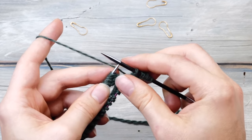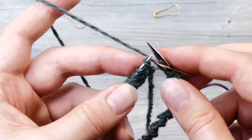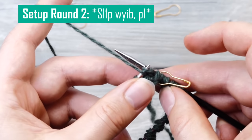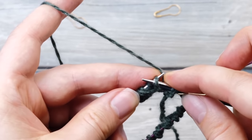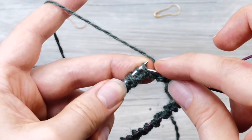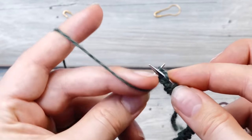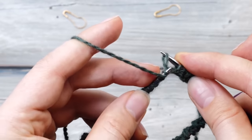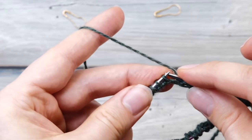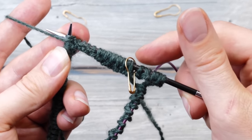I'll place a stitch marker here. The repeat for this second setup row is just as easy: slip one purlwise with yarn in back, then purl one. Try to keep the gap as tight as possible. You always slip the knit stitches and purl the purl stitches — they sit a bit to the back because this is double knitting. Continue until the very end of this second row. Remember we're doing a traveling magic loop, so you'll need to cover those extra stitches too, which is why we placed the stitch marker.